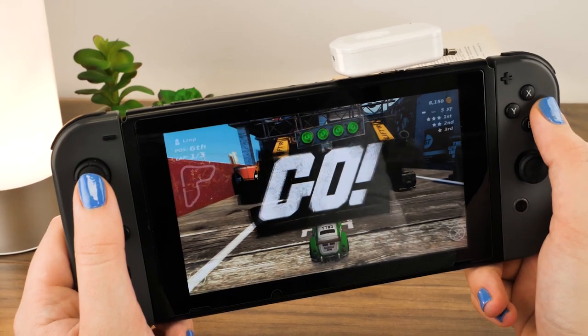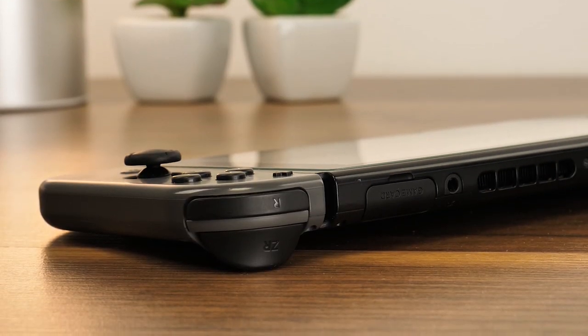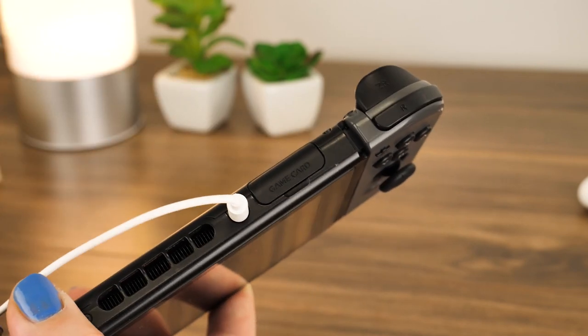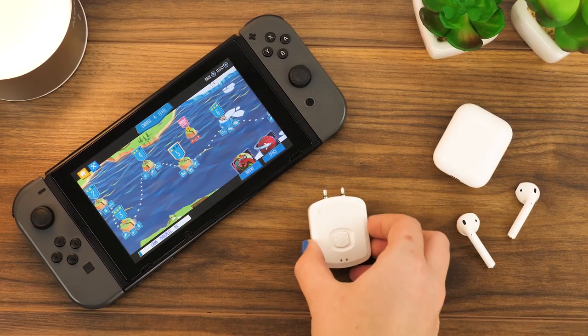With the portable nature of the Switch, you'll want to be able to immerse yourself in your game no matter where you go. However, with the auxiliary port on the top of the device, it can make it difficult to plug in a pair of wired headphones and deal with the annoying dangling wires. With more tech users using wireless headphones, there needs to be a good way to pair them with your favourite gaming device easily.